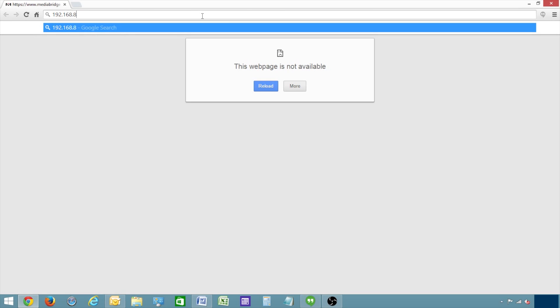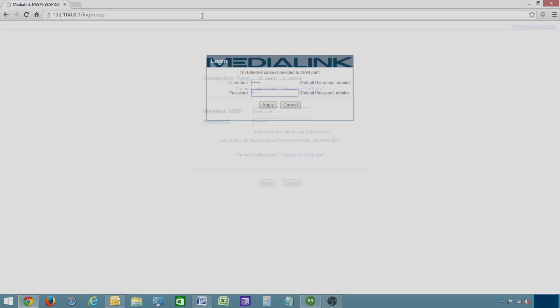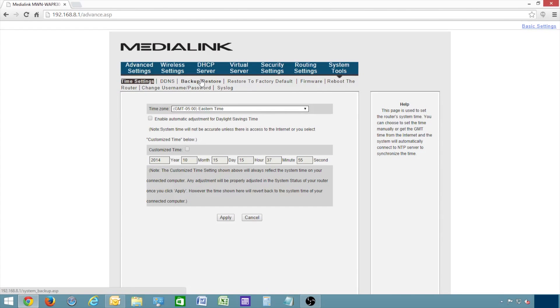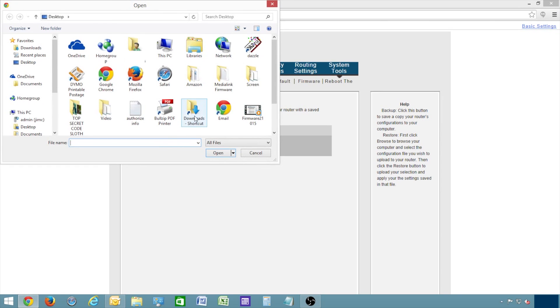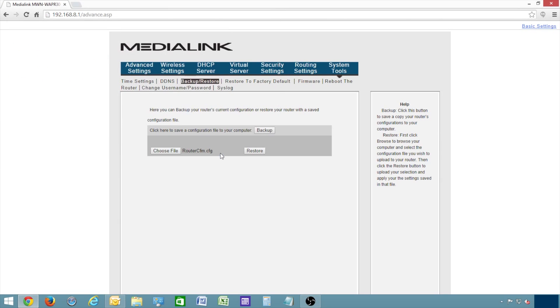Now to restore the settings to the router, log back into the router at 192.168.8.1, and use Admin for both the username and password. Click Advanced Settings, then System Tools, then click Backup Restore, and choose File. Find your router configuration file that you saved earlier. Click Open. Then click Restore, and click OK to start to reboot the router.